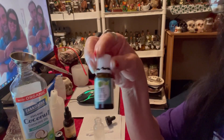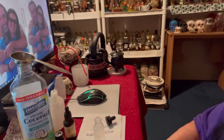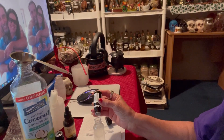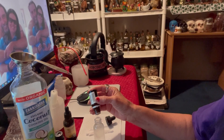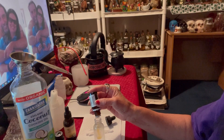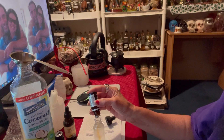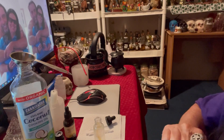I am going to use 12 drops of thyme. If you don't have thyme and you have lemon balm, you can use lemon balm instead. One, two, three, four, five, six, seven, eight, nine, ten, eleven, twelve.